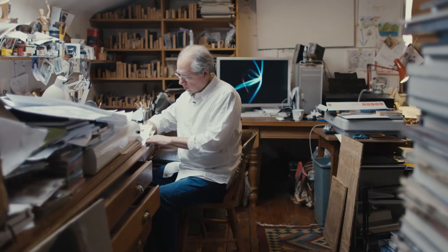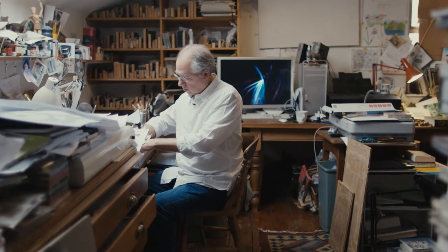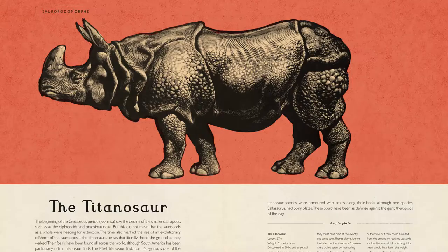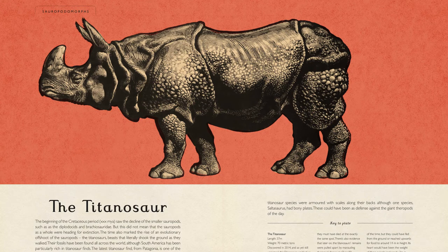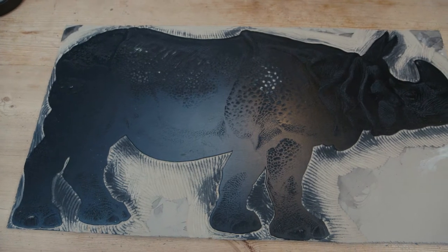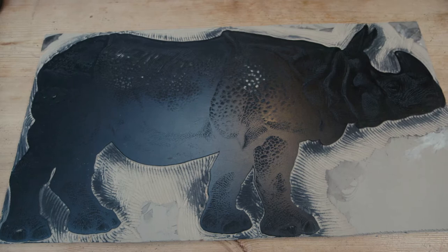Another idea was that they actually did a sample page when they were testing my pictures — a rhinoceros print I'd done, which also had a wood engraved feel. But in actual fact, that wasn't a wood engraving; it was a large linocut I'd done for another project, done in the style of a wood engraving, because with linocut you work with much broader tools.